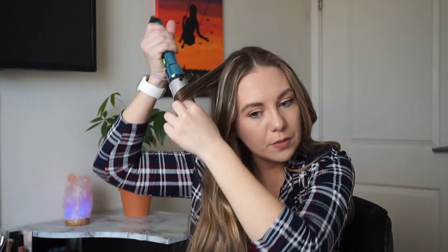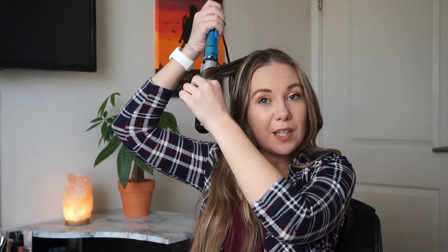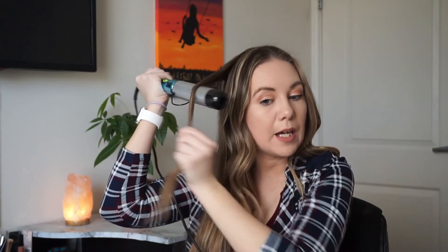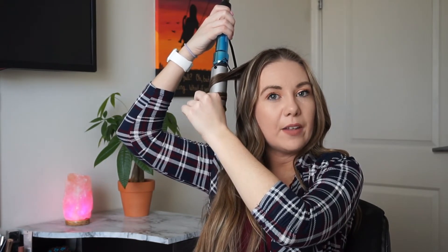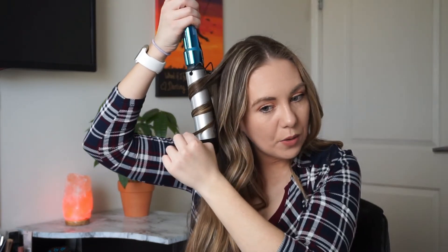I'm the type of person who doesn't like to put hairspray in my hair — it's just not my thing. I'll put a heat protectant in there, but I just don't usually like hairsprays. A lot of people were saying the curl doesn't last as long; I'm assuming if you use hairspray it's going to last longer. With any curling wand, if you're not using hairspray, your curls are going to start to fade naturally throughout the day. It's just going to happen.